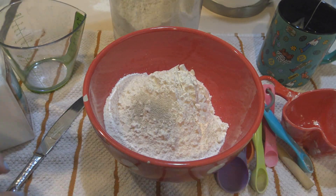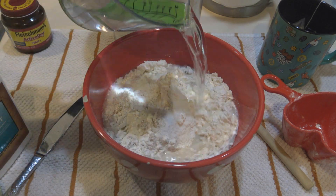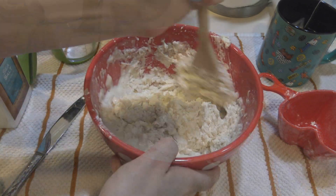In my previous Summerween vlog, which I can link above for you, we prepped the dough and I've now let it rise overnight and we are going to go ahead and just prep it for baking.